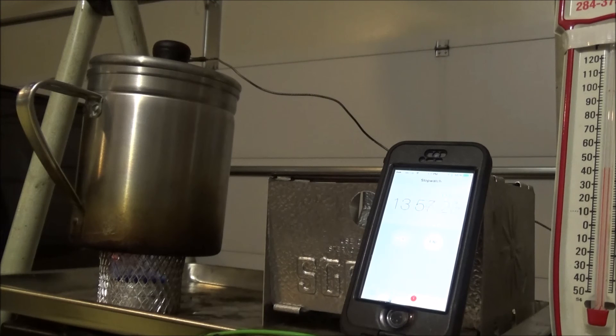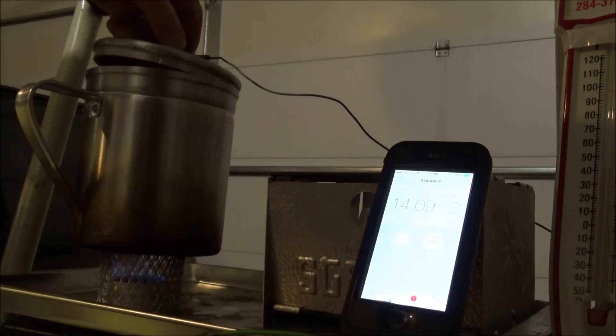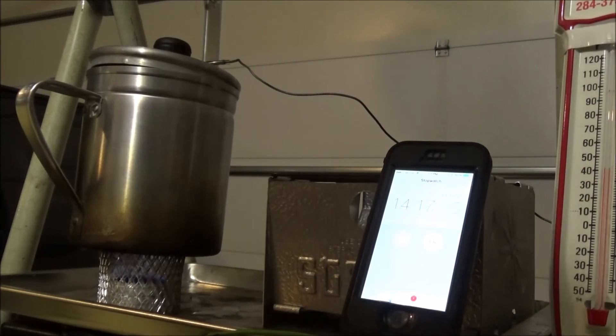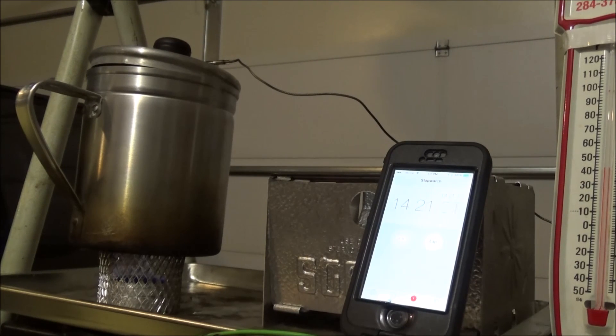It's just barely going. Still bubbling just a little bit. I'm going to call burnout at approximately 15 minutes. We'll call it 15 minutes — it's just barely going.